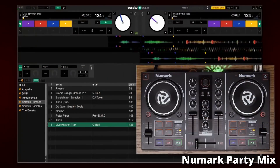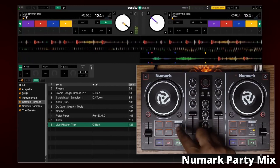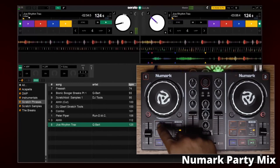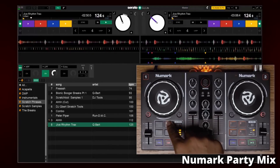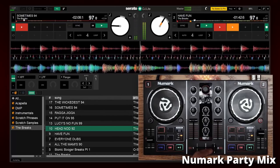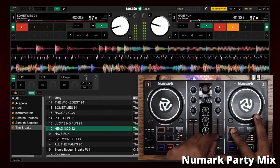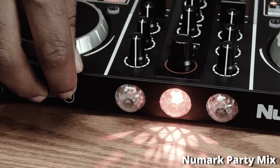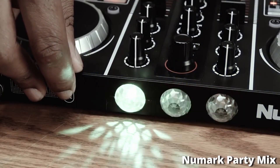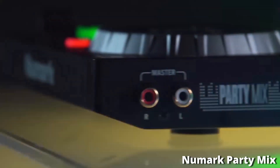One thing different from the previous two controllers is that you actually have channel faders now, which makes it a little bit easier to mix. The Numark Party Mix has everything you need to mix at a very decent standard — smooth transitions, creative options, and it takes the most important things from expensive DJ equipment and strips it to the bare essentials. Another cool feature is built-in lights on the back, so the room will be flashing while you're mixing — perfect for house parties.